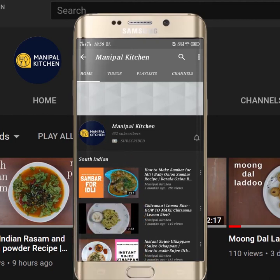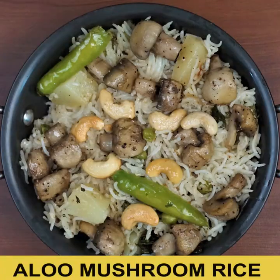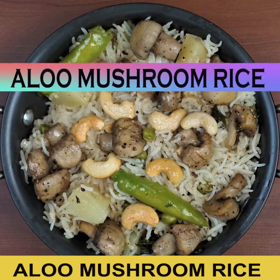Subscribe now and press the bell icon to never miss an update. Welcome to Manipal Kitchen! Today I am sharing the recipe of aloo mushroom rice, which is a very simple rice dish made with minimum ingredients, all easily available at home.